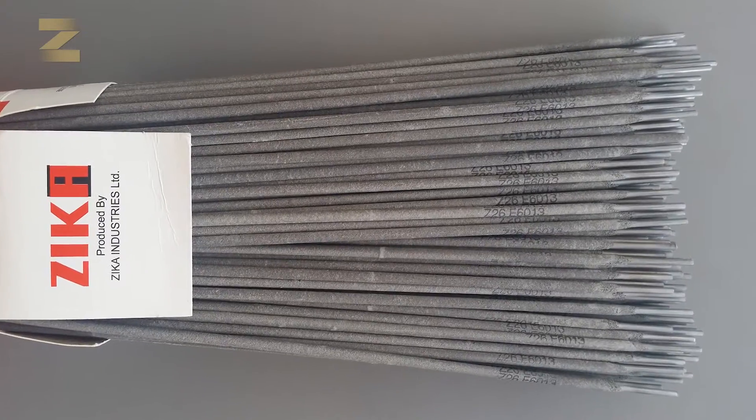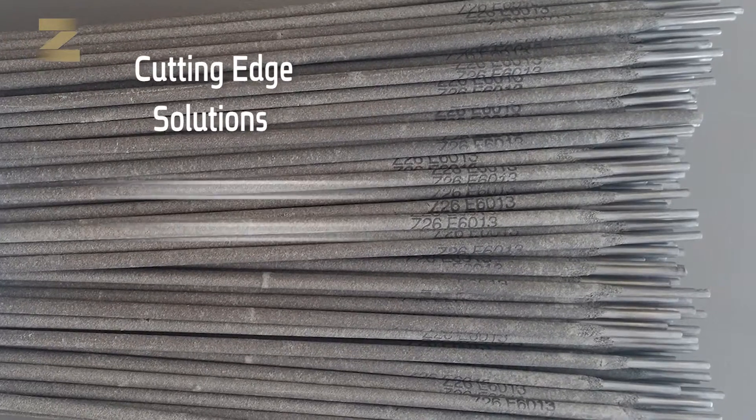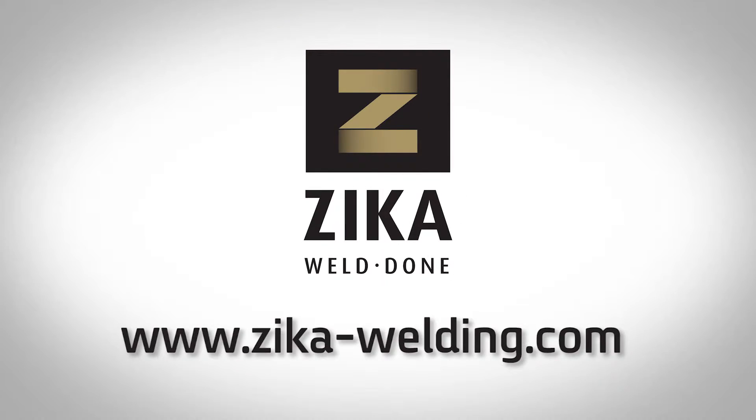Zika company continues to lead the market for welding electrodes with cutting-edge solutions that are customized to your special needs, as well as reliable and professional service. For more information and to see the rest of our products, please visit zika-welding.com.